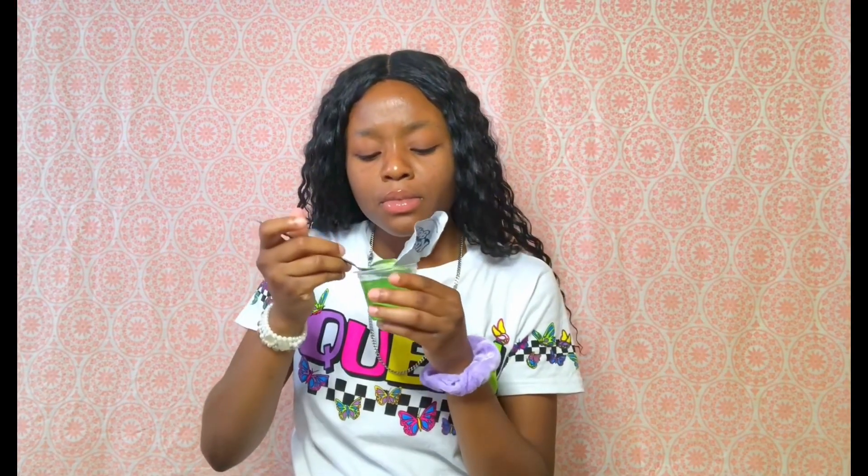Let me try the green one again. I ain't gonna cap, that one tastes hella good, but for real — no cap — the red one, I like the red one. The tropical punch did taste better. It's got more flavor to it, I don't know why, but I just like this one.